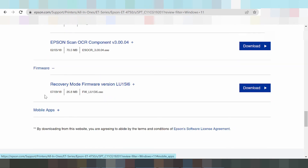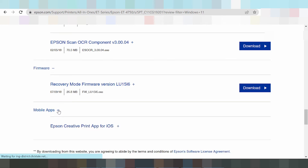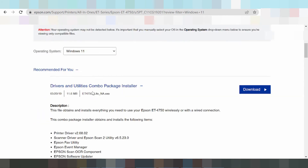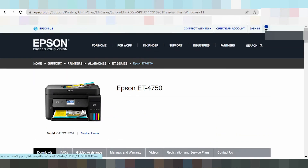This here is freeware — freeware recovery mode. These here are the mobile apps for the App Store. If you need to install the driver from the Play Store, search for Epson Scan. Connect to the Epson Wi-Fi, then search in the Play Store for Epson or Epson Print to install and detect the IP address of the printer.